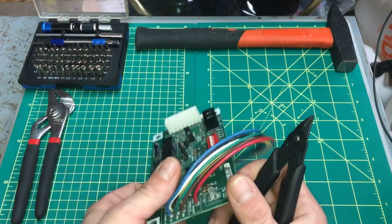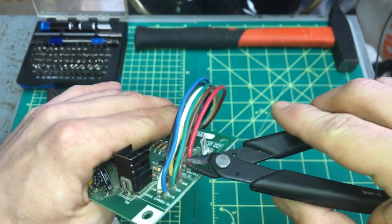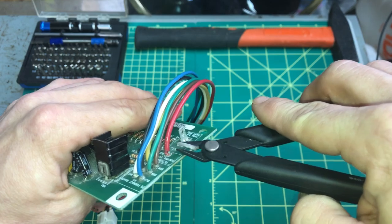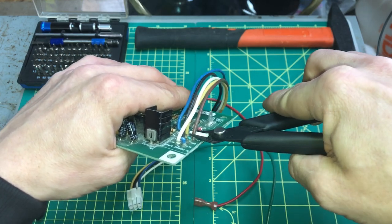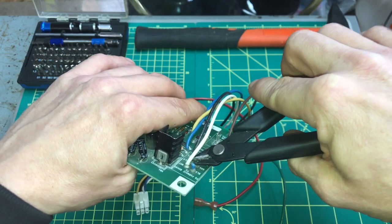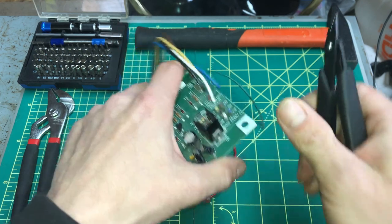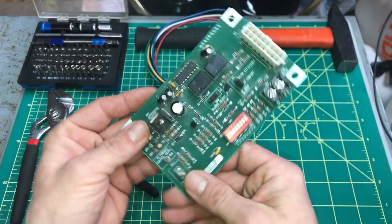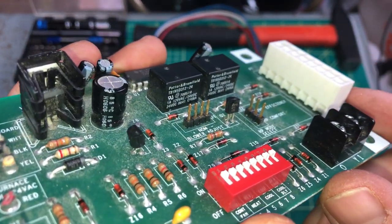So we'll start with removing the wires off. First things first, pull these little guys off, revealing some really nice gold pins there. That took way too much time, didn't it?